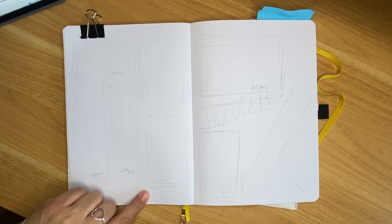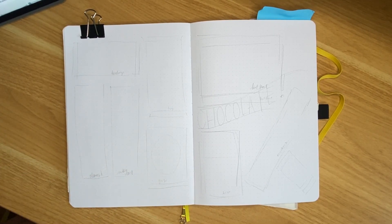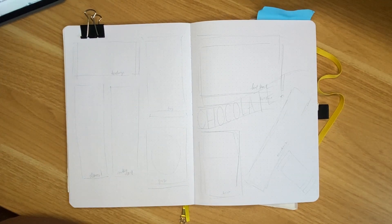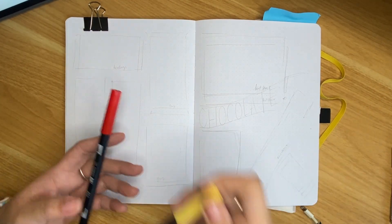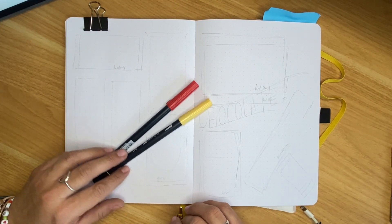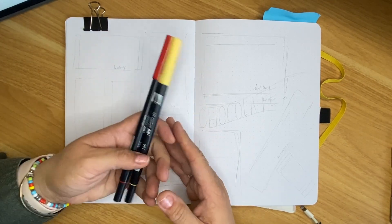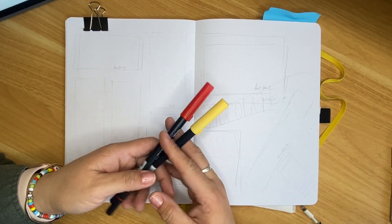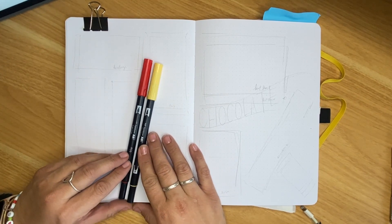I also have some space here so maybe I'll add something in there later, but I'm just going to leave it like this — this is my basic plan. For today's drawing I'm going to use colors that are appropriate for the packaging. So I'm going to start going in with my markers. I'm going to use water-based markers for this — these Tombow water-based markers.